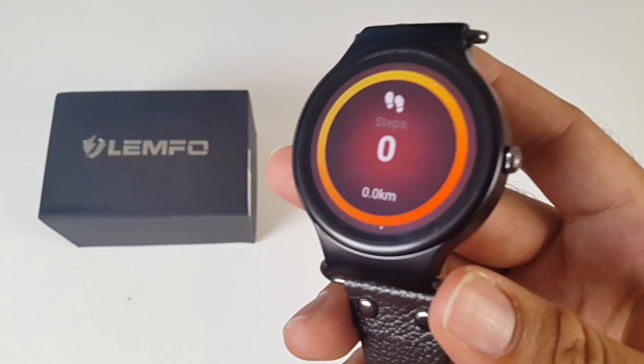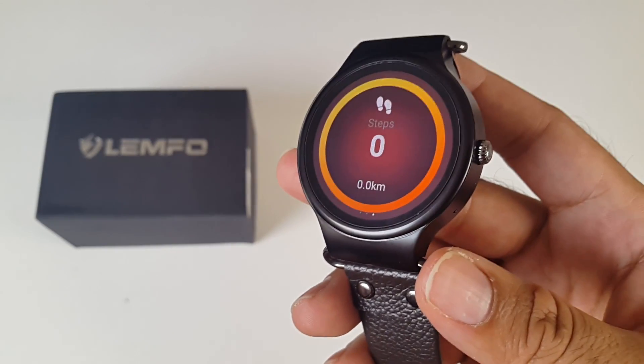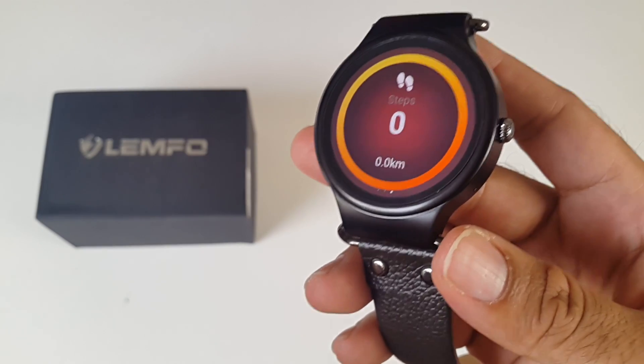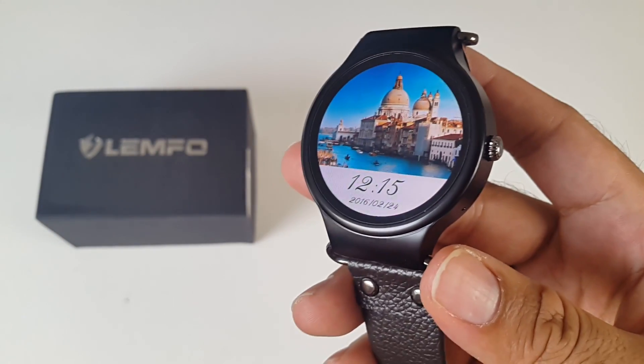If you carry on scrolling you've got your health information. This watch will automatically track the steps you take. The distance you travel is a great tool for health tracking. You can scroll down to go back to the watch face.